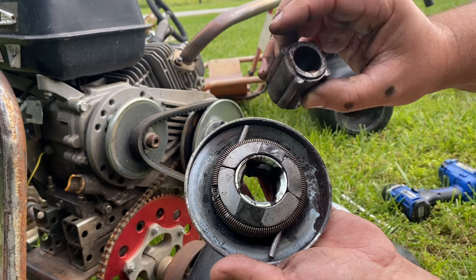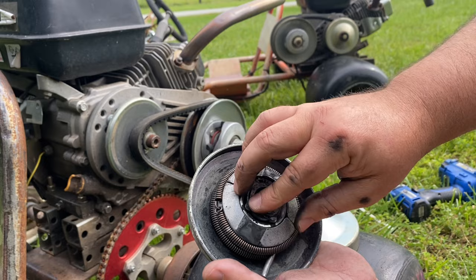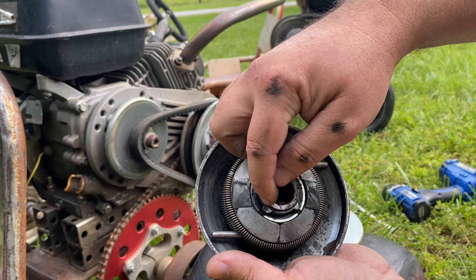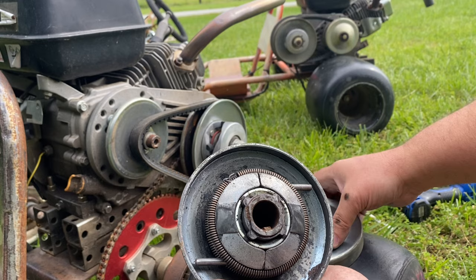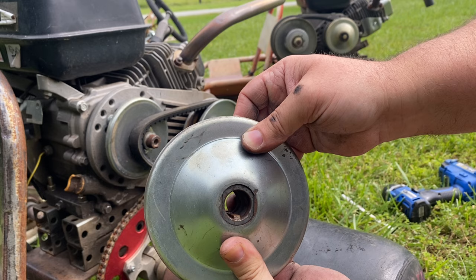One of the big things with the driver is this sleeve — you can see it's different on both sides. There's a flat side and a side with a raised portion. The flat side goes down toward the engine. On this sleeve there are two flat sides and two rounded sides, and those flat sides match up with flat sides on the side cover.